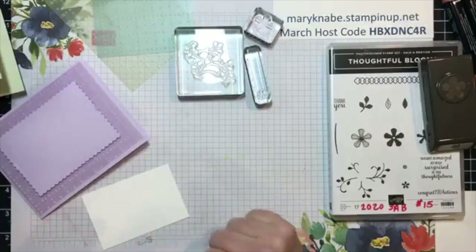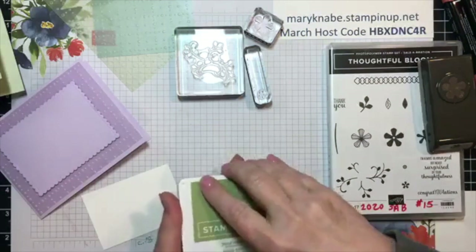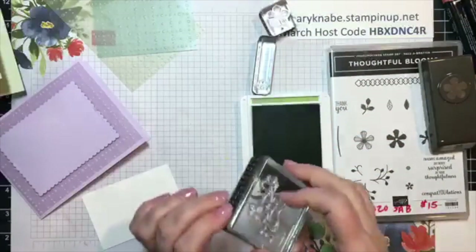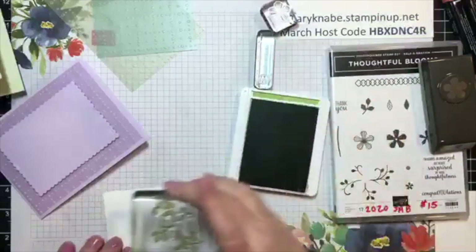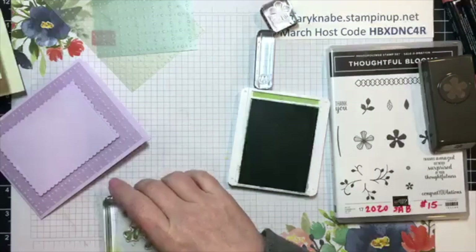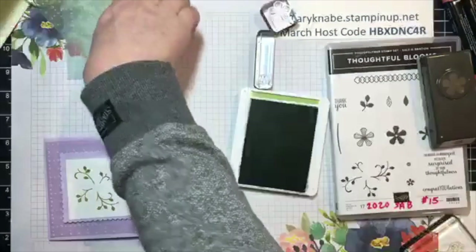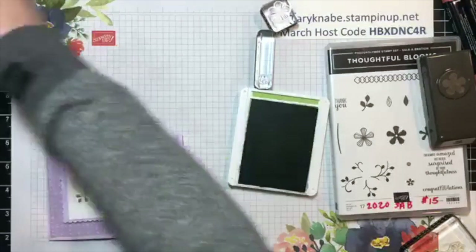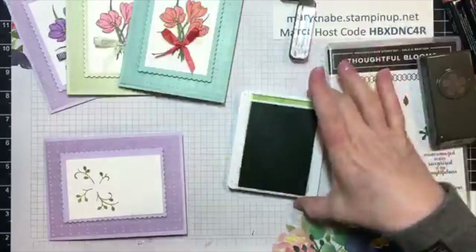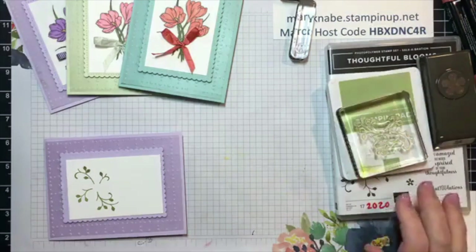I'm going to start with my Pear Pizzazz ink pad and ink up this vine leaf image. I also decided I'm going to make this set of three cards horizontal, whereas the first three were in the portrait or vertical position. My next set I'm going to put in the horizontal position.